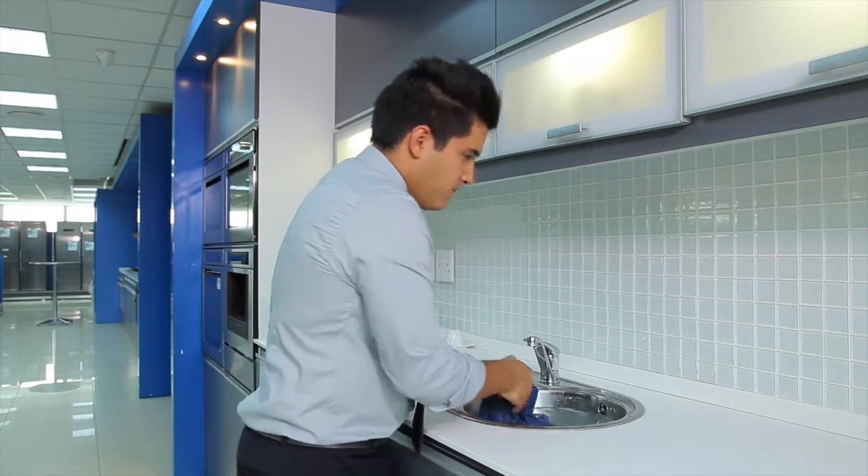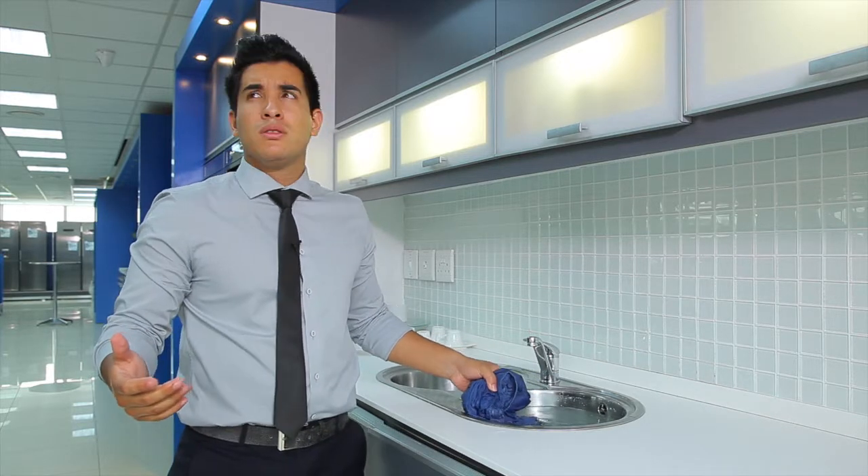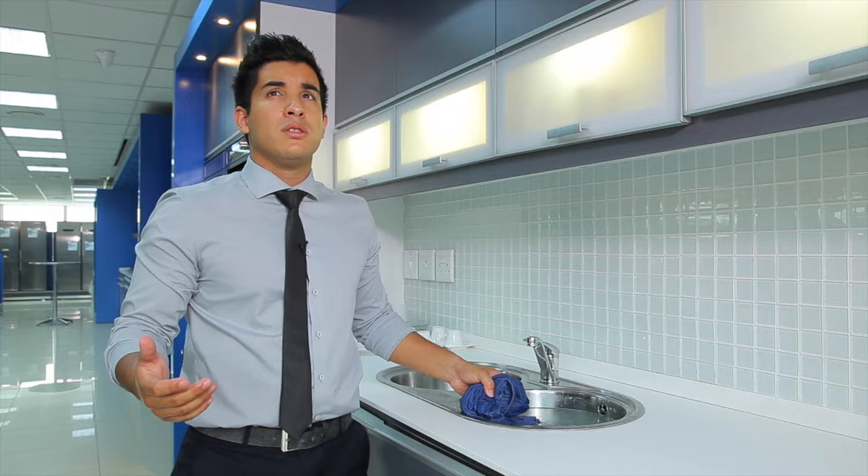Antonio, what are you doing? I'm washing my clothes. You're wasting time, water and energy. Use the Sixth Sense.